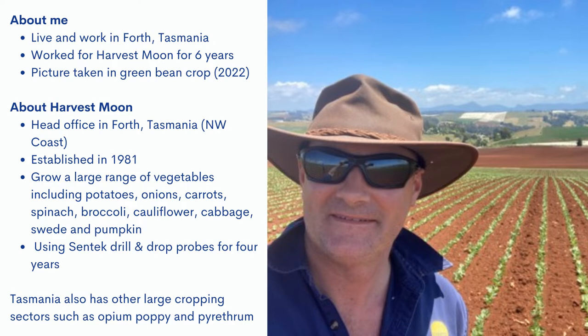Harvest Moon is a company that grows a range of vegetables including onions, carrots, spinach, broccoli, cauliflower, cabbage, swede and pumpkin. We've used our drill and drop probes in a range of these vegetable crops.